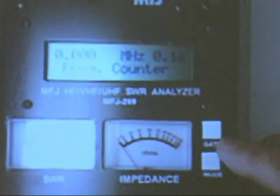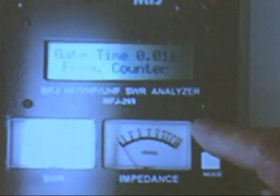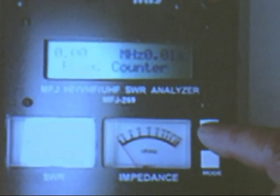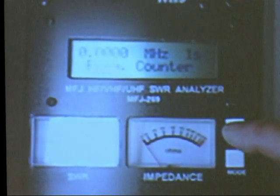You can also set the number of digits that the frequency counter can read by pushing the gate button. You notice right up here there's three digits. Now it's two digits — that's a 0.01 second gate time. And then you can get four digits there.